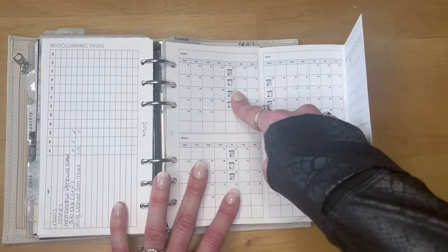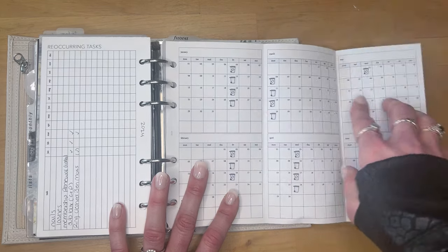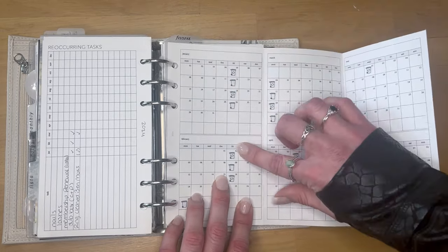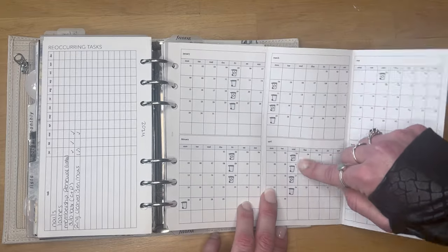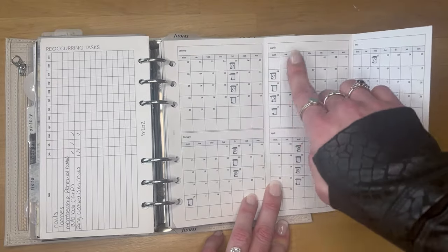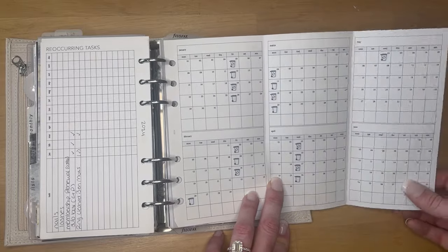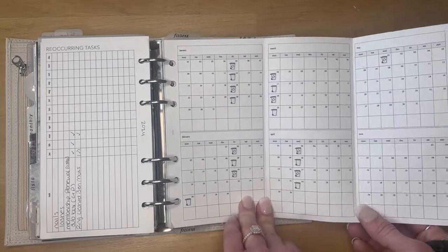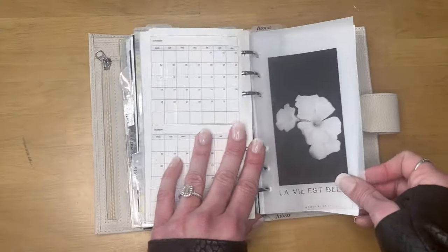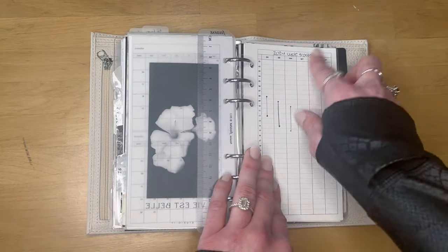I have stickers from an Etsy printables shop — little recycling and garbage icons that I cut out on my Cricut. I put them on each day because we have an app that shows a couple months in advance what days recycling or garbage gets picked up. Instead of always opening the app — since I prefer paper over digital — that's how I'm utilizing this insert. Then a little bit of deco from Studio 17 on vellum.